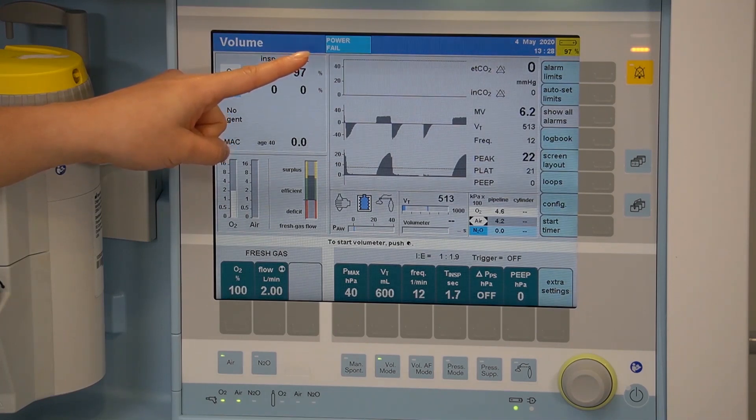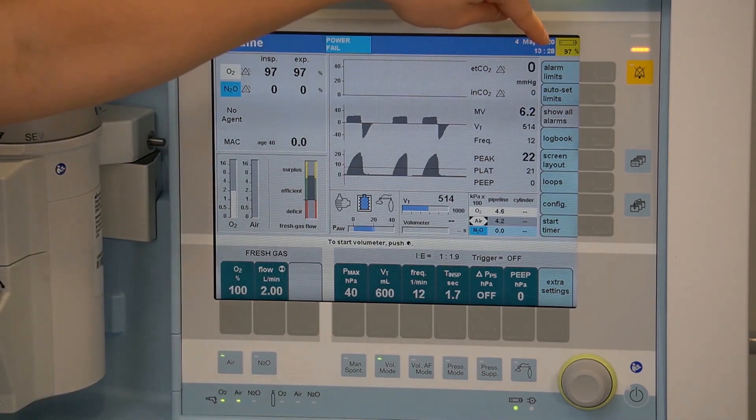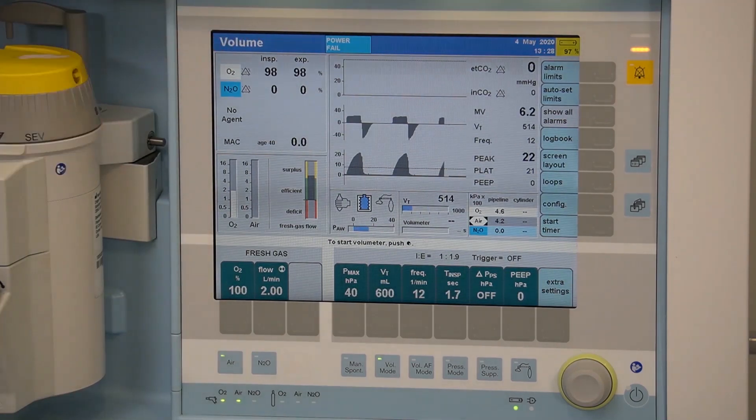In the event that there is a central power fail, a blue technical message will be displayed on your screen. You'll also notice that the LED light indicator switches from the central power plug to the internal battery. The internal battery percentage will be displayed in the top right hand corner.